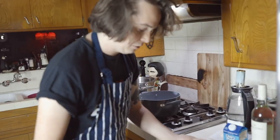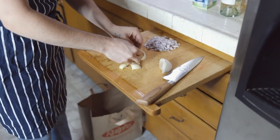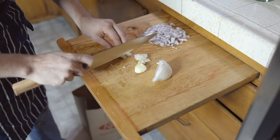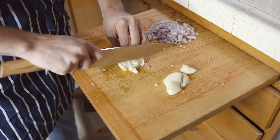Now we're gonna move on to garlic. You take the garlic and you smash it like that. The paper flesh just comes right off the bone — the garlic bone! Ta-da, look at that. And then you chop off this little crusty butt piece, just like that. Then you're just gonna dice up the garlic.